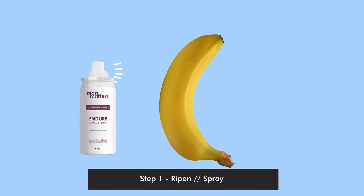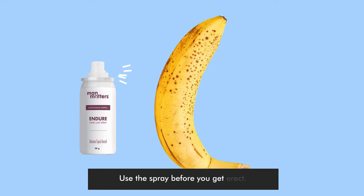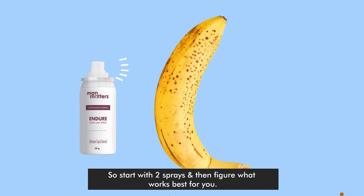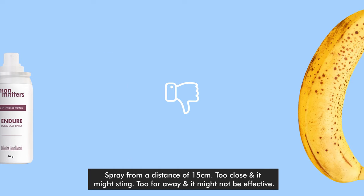Step 1: Ripen or spray. This is where you allow your banana to ripen — I hope you understand. Use the spray before you get started. How many bananas you eat and how many times you spray both vary from person to person, so start with 2 sprays and figure out what works best for you. Spray from a distance of 15cm — too close and it might sting, too far away and it might not be effective.